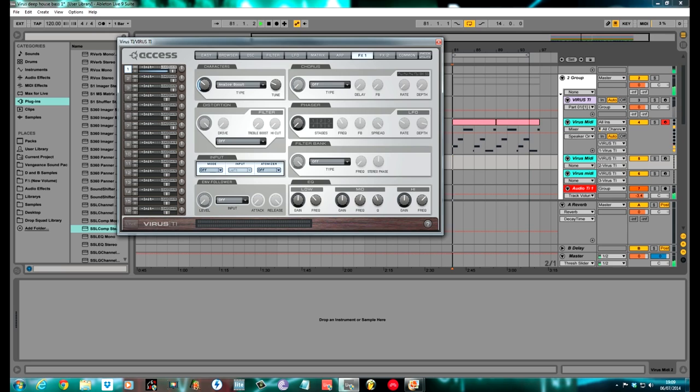FX1 now. Push the analog boost round to about 2 o'clock. I used classic chorus, pushed it round to about 11 o'clock — no delay, no feedback, nothing else, just that. The distortion I used was Saffron Overdrive, which is a real nice one for basses. Pull the mix back to about 2 and the drive round to about 11 o'clock. Give it a bit of a high cut to about 10 o'clock. A bit of EQ: boost the lows around to about plus 7 and the mids about plus 4. The Vowel Filter I used — as I said — this is what we're controlling in the matrix section; filter bank frequency corresponds to this vowel here.